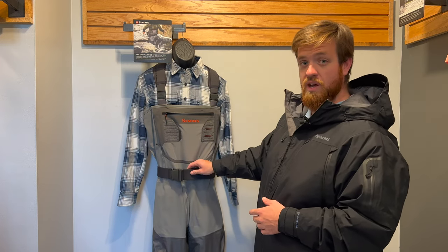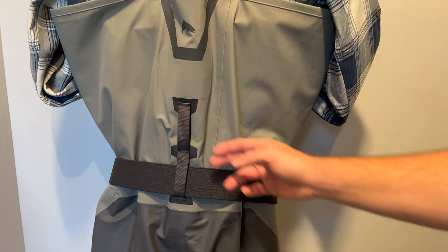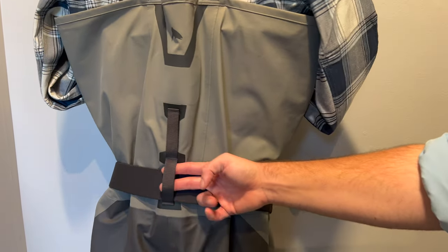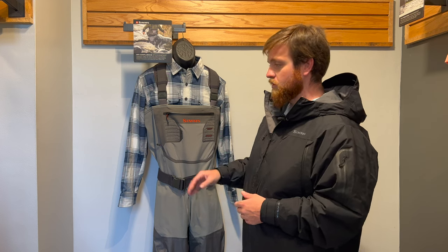Coming down to the belt, we've got a nice sturdy stretch belt. On the backside, something I really like is that there are two belt loops — an upper and a lower — so depending on your body and preference, you can choose one level or the other. It also leaves a belt loop open if you want to add something else, like the Bulkley hand warmer muff, or one of their other packs and bags, integrated within the wader itself.